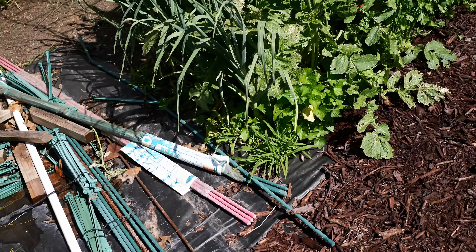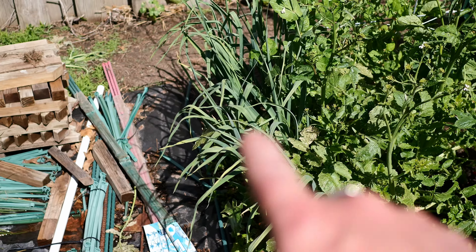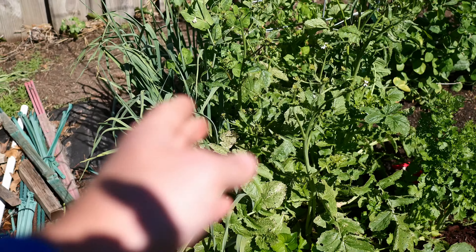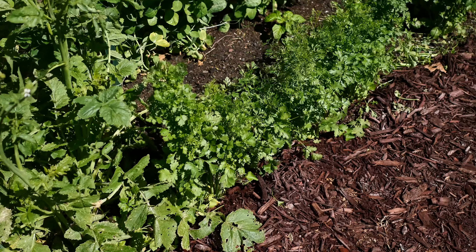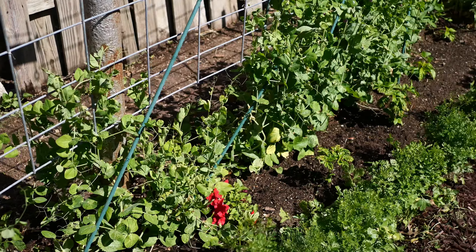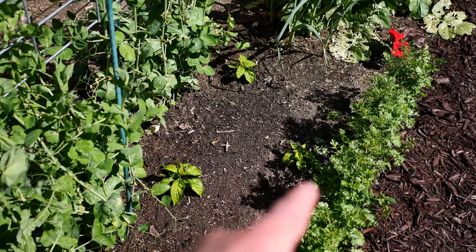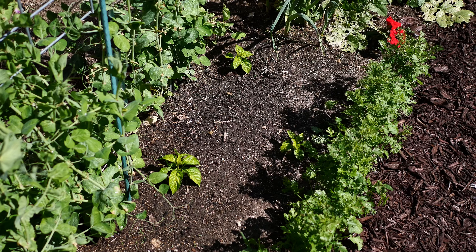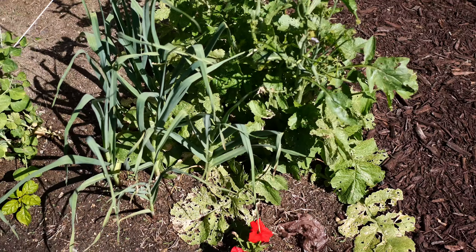We've got Wasabi radishes here on the end, starting to crowd out the softneck garlic — the other big row of garlic we looked at were hardneck, and these are saved-bulb softneck. We've got a few peppers, a bunch of cilantro, and peas in here with more peppers on the back side. As these peas come out, they'll get a lot more sun. These three peppers are Kinstar Starburst — excited to get those going.